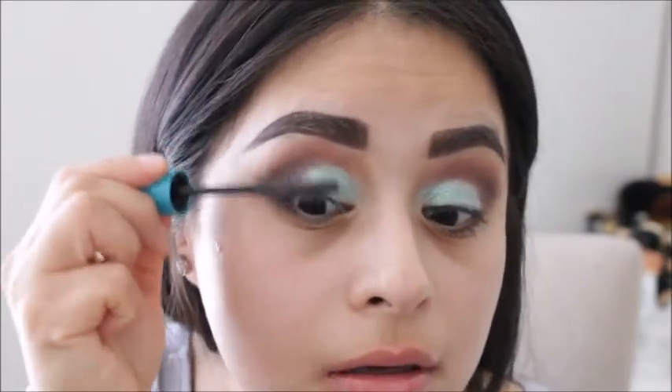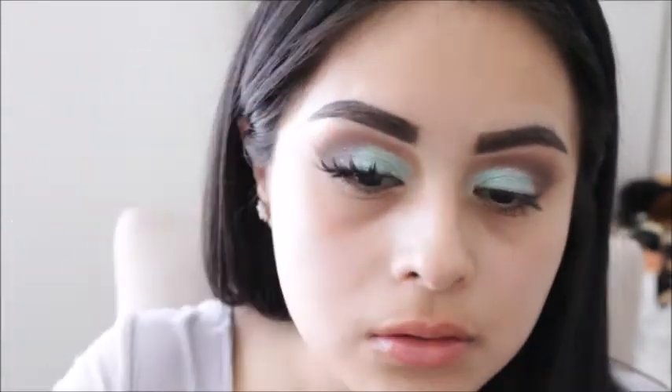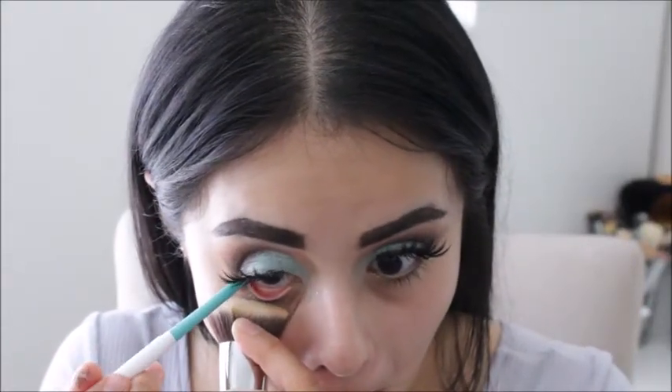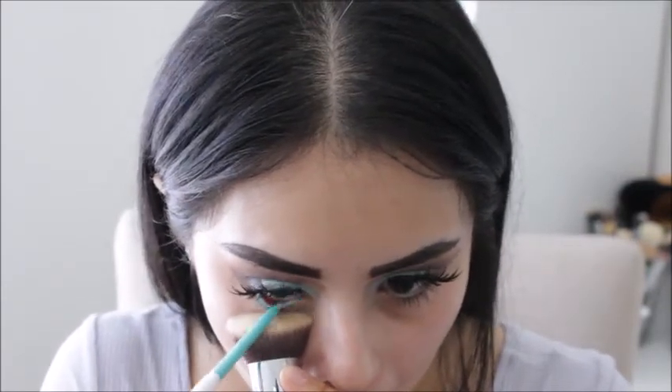Before I apply my lashes, I will be coating my lashes with some mascara — this is the CoverGirl Super Sizer mascara. Then I will be using the ColourPop cream gel liner and applying that to my waterline.